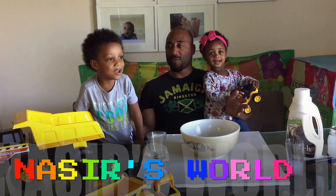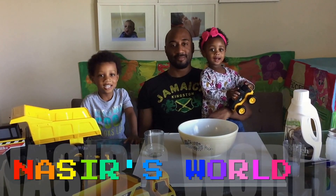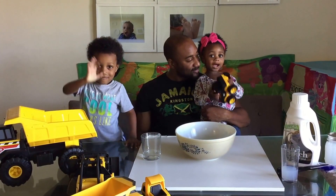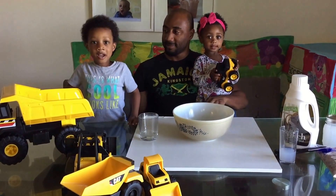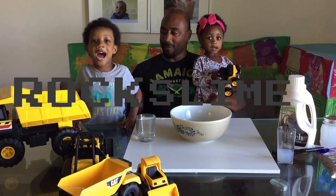Welcome to this world! Hi guys! Hi! Hi Azriel! What are we going to do today? We're going to do rock slime! We are going to make some rock slime.